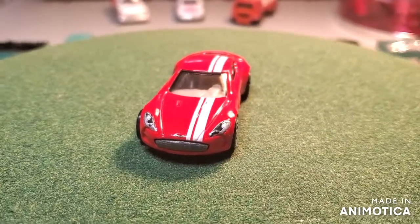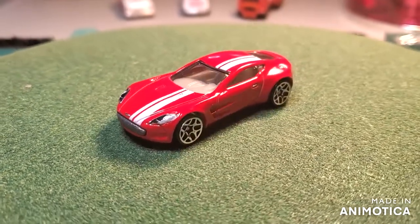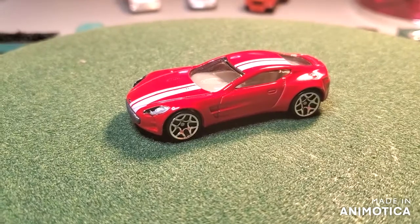Hello, everybody. Welcome back to another edition of Matchbox Marks Diecast Restoration. This project is taking part in another Three Blind Mice Invitational.